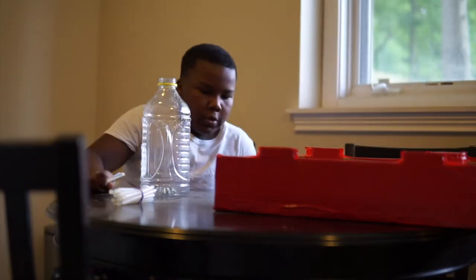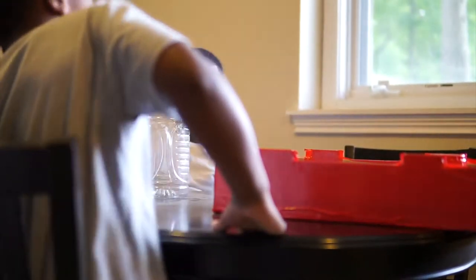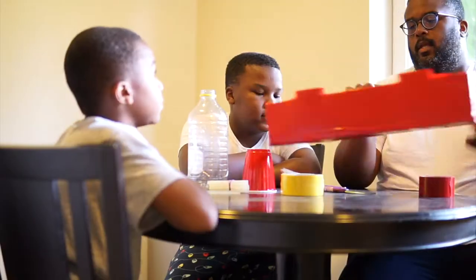Hey guys, welcome to the Ken's Family Vlog channel. Today, me and the boys decided to make a volcano for a kid's summer activity.